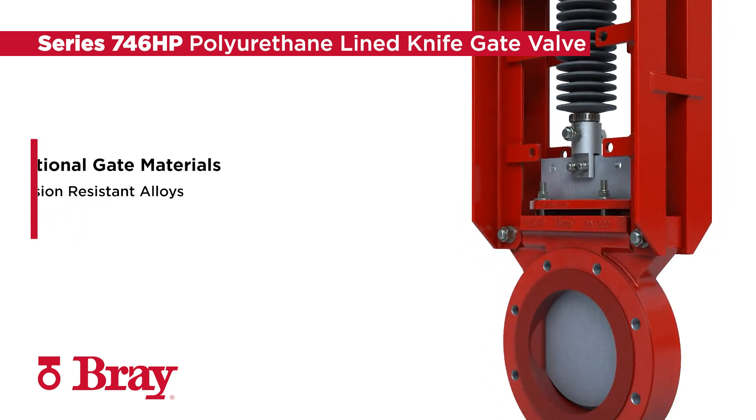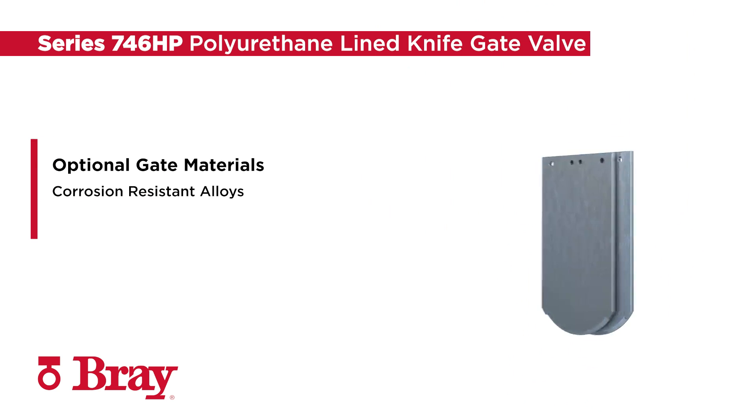The robust gate is available in a wide range of corrosion-resistant alloys to suit the application.